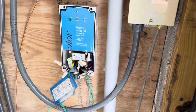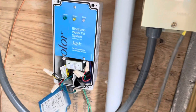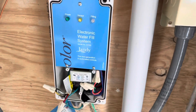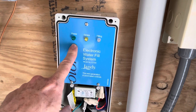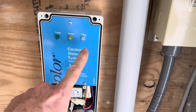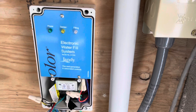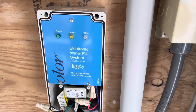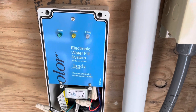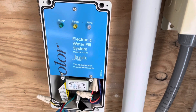This is the Jandy automatic water fill system, also known as the Levalor water fill system. This is the control panel and it's got three lights on it: a power light, a sensor light, and a filling light. The filling light lights up when you'd think it would — when it senses that the pool is low on water, it will kick in and that light will let you know it is actively filling.